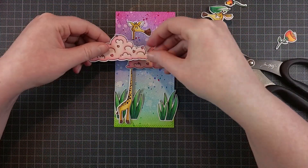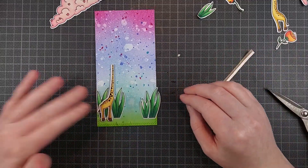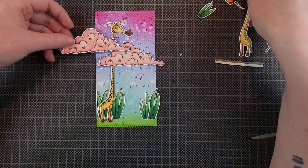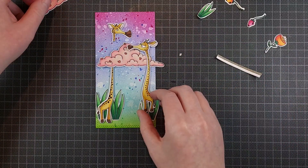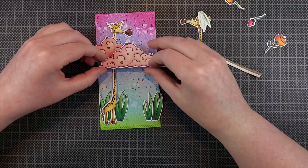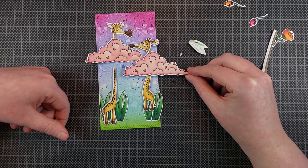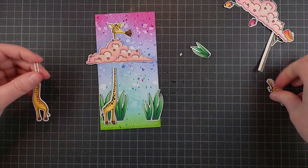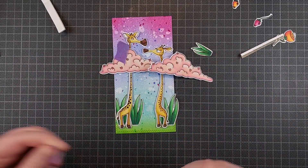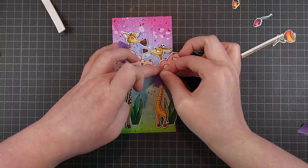My idea for this card was to use this stamp — I think it's meant to be a bush actually — but I colored it like a cloud. I really like that you can use it as both. I colored them pink; there are little hearts or flowers in the cloud slash bush so I colored those a darker pink as well. Now I want to make the giraffes a little bit taller and have their heads peek over the clouds, which takes a little bit of finagling. I thought two or three clouds would be too heavy in the sky, so I struggled to get a placement I liked with two clouds.